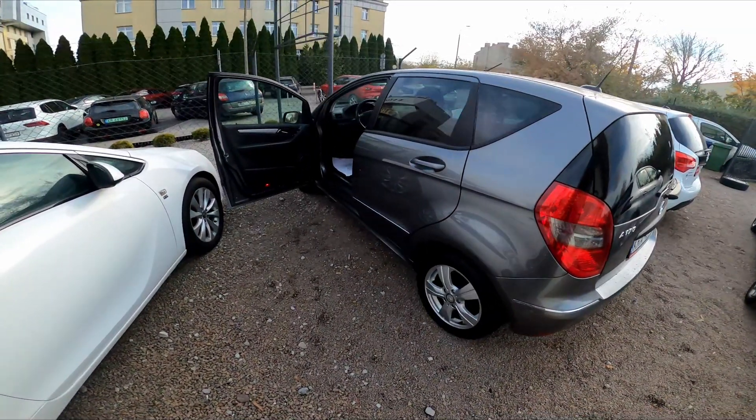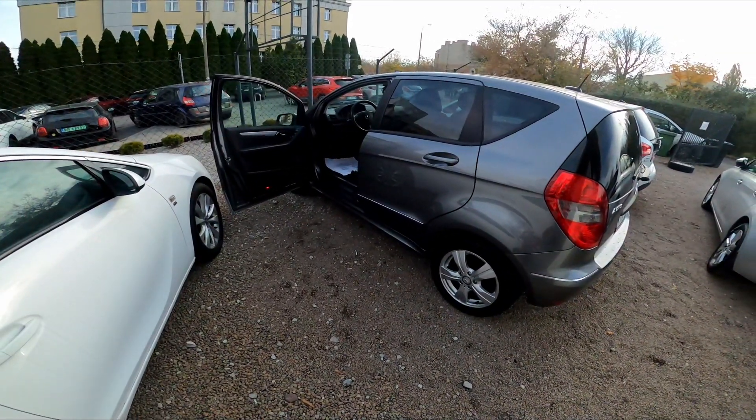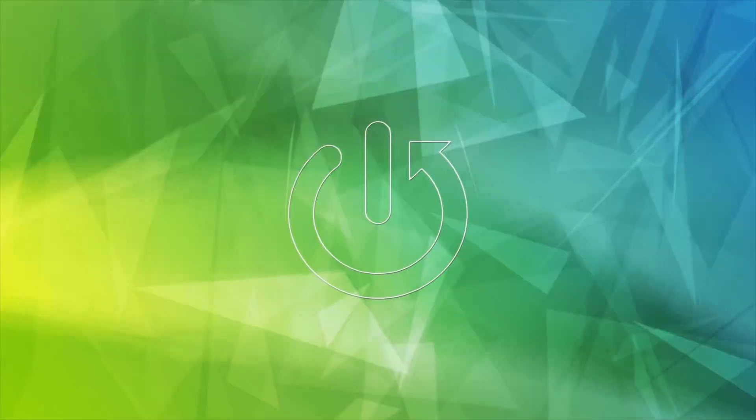Hello, in front of me I've got a Mercedes A-Class. In this video I'll show you how to unlock and lift up the hood.